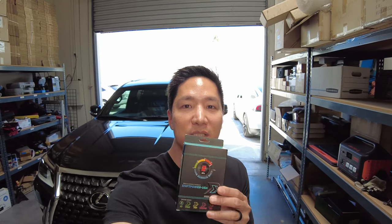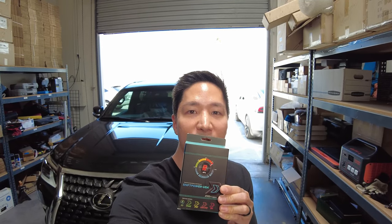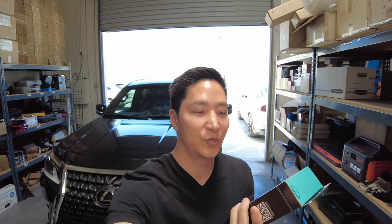What's up guys, Eric from B-Sign. Today we have a 2022 Lexus GX460 and we're going to be installing our Shift Power throttle response controller. It's going to give full control of the car's throttle from eco mode all the way to race mode.